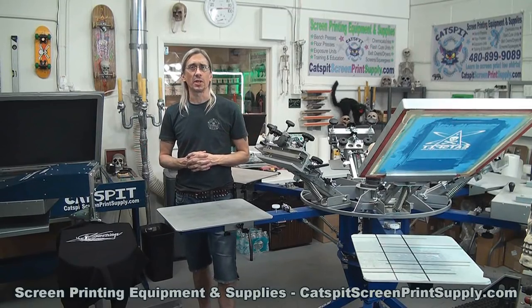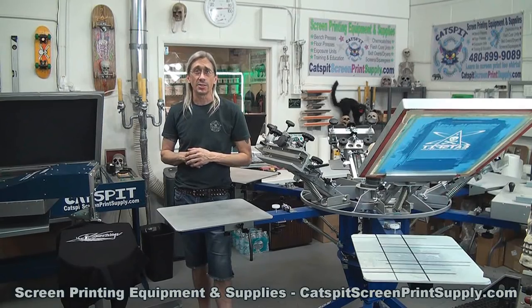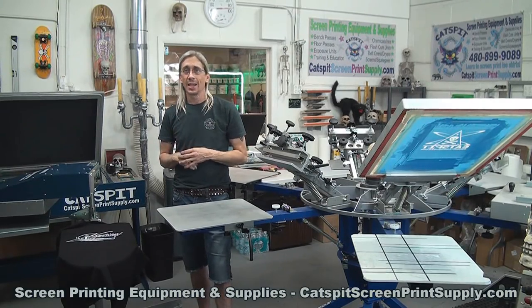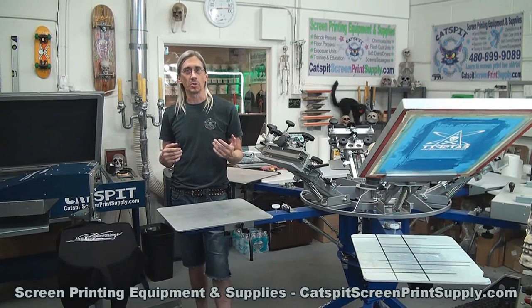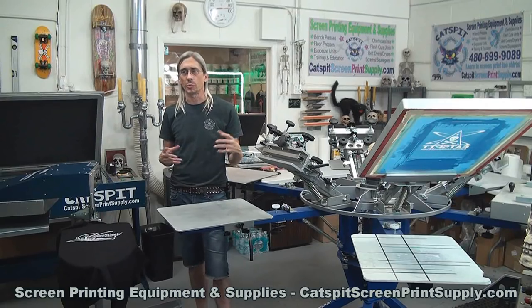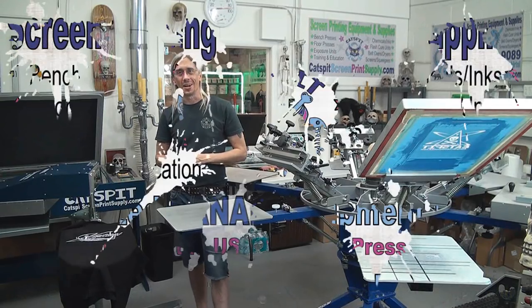That's all I have for you today. Thanks a lot for clicking on my video, and please remember that if you need screen printing equipment or supplies, check out catsfirescreenprint supply dot com. Next week hopefully we'll do another video — we're supposed to hit 120 degrees here in Phoenix, Arizona, so it's pretty crazy. Check in with me next week, thanks a lot for watching, and we'll see you next time.